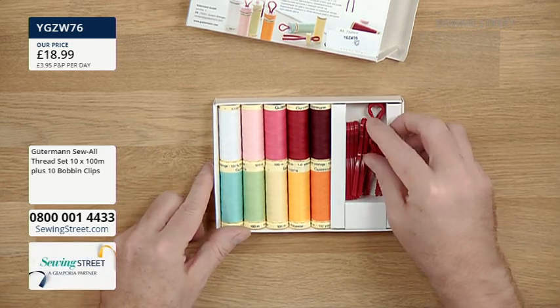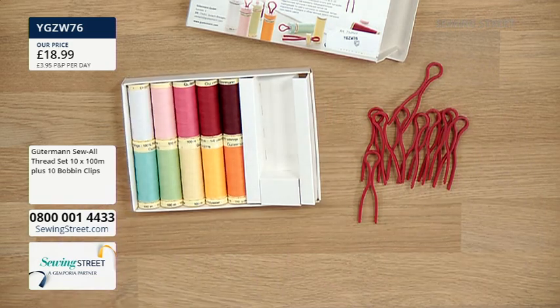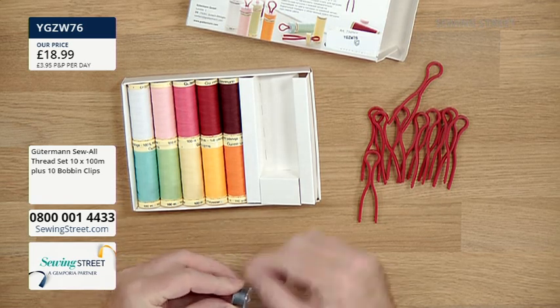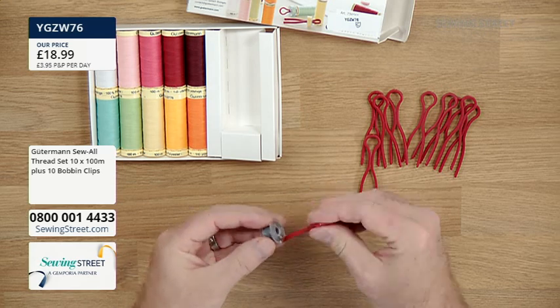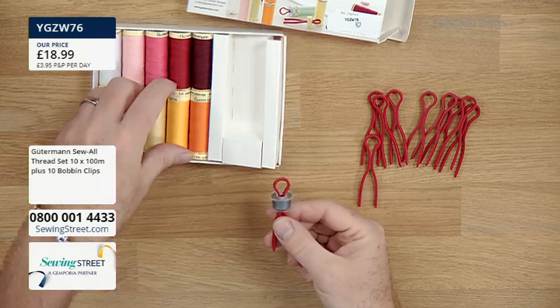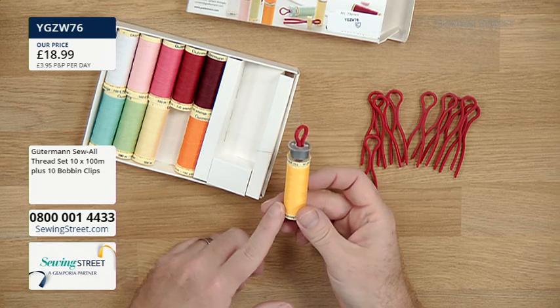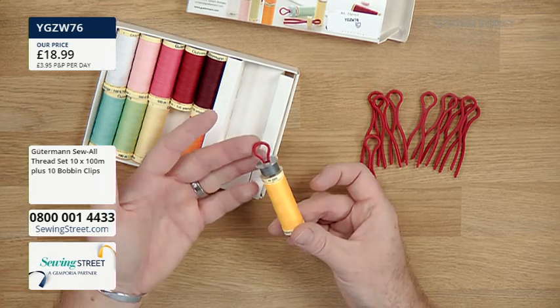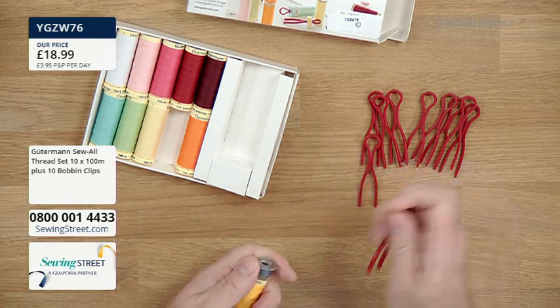You've also got 10 bobbin mates - or bobbin clips as they call them. What you do is push this clip through your bobbin. If you wind your bobbin up with the same colour as the actual reel of thread, you push it through like that, so you can store your reel of thread with your matching bobbin and keep them together. I think that's super clever. You get 10 of those to correspond with the 10 reels of thread.